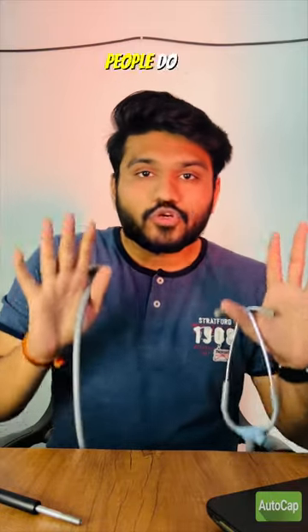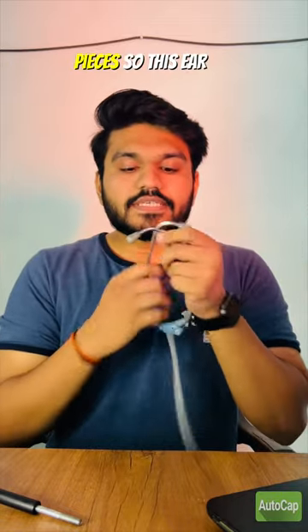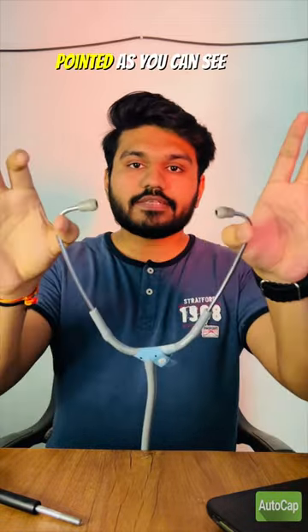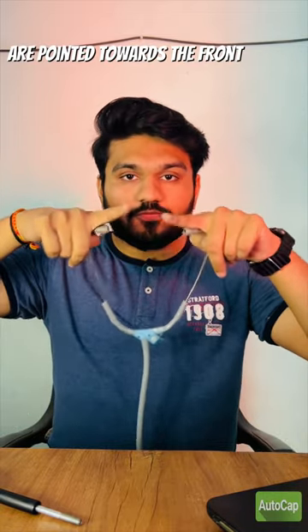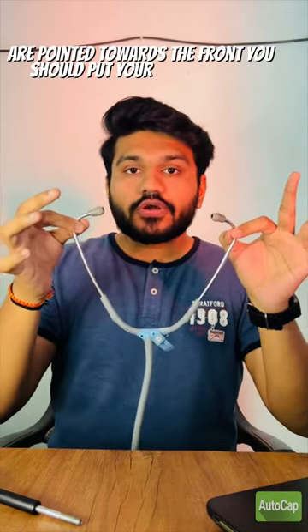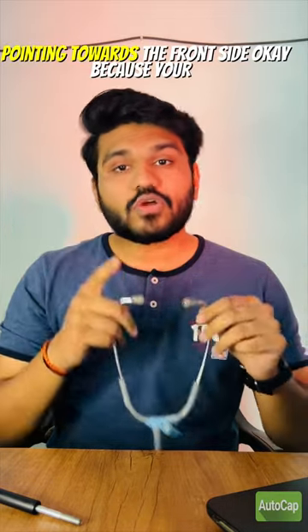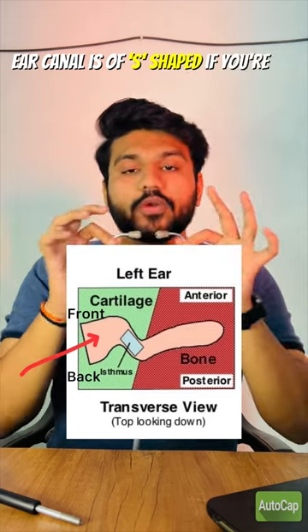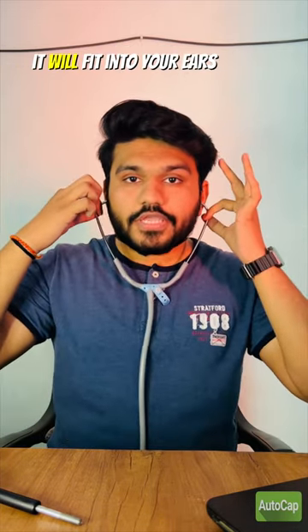Most people make mistakes with the listening part. These are the earpieces, and as you can see, they are pointed toward the front. You should put your stethoscope earpieces pointing towards the front side, because your ear canal is S-shaped. If you point your earpieces towards the front, it will fit into your ears and you will hear heart sounds better.